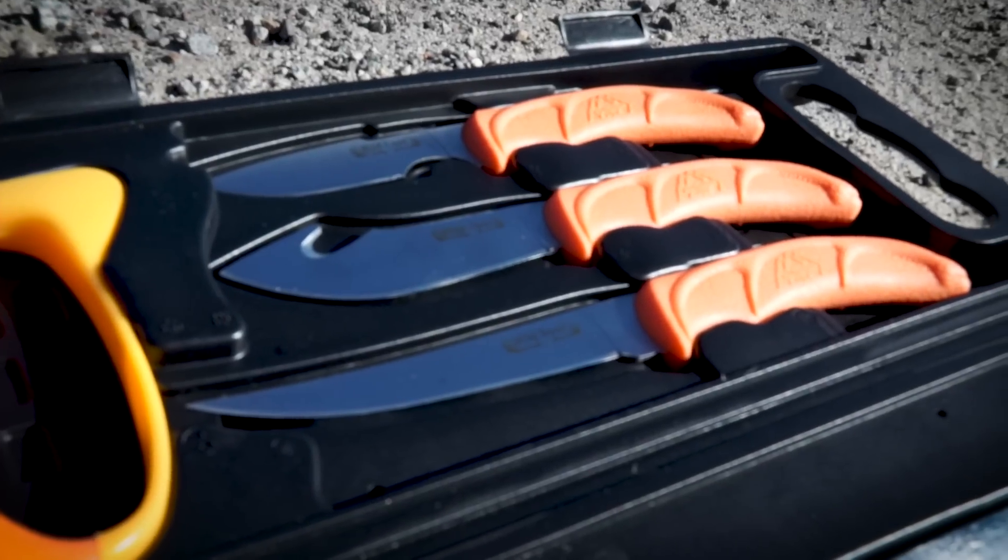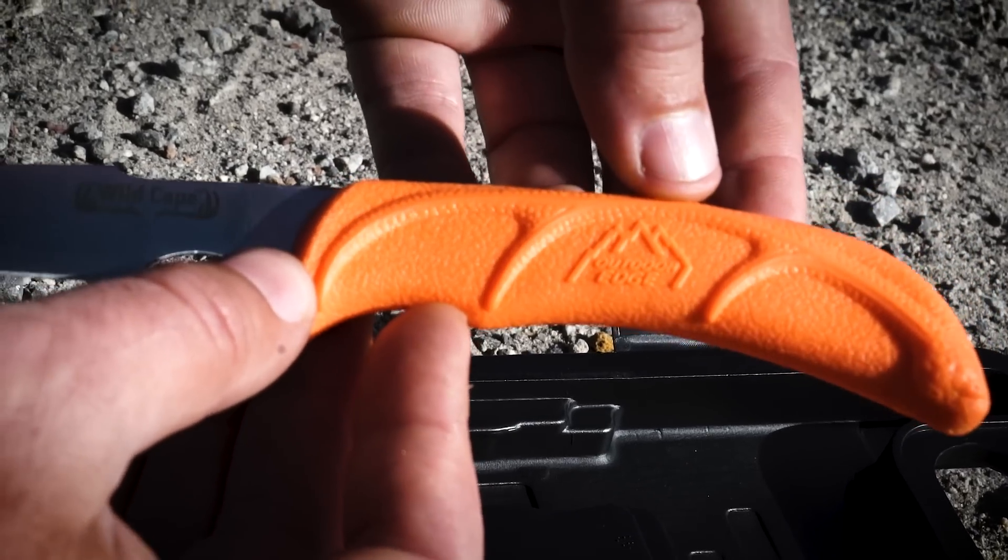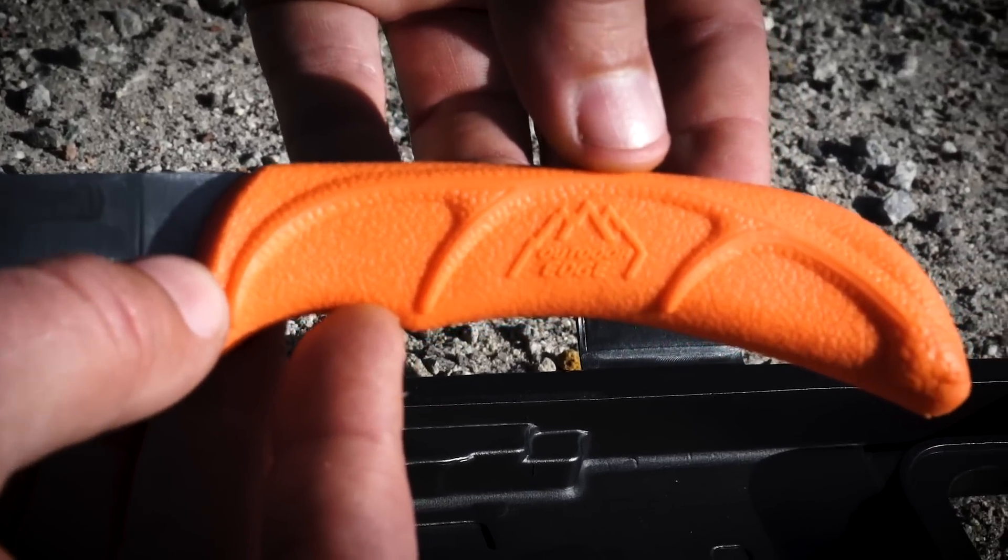All these blades are 420 J2 stainless with rubberized handles. And the handles are blaze orange, so if you set them down, you're probably not going to lose them.